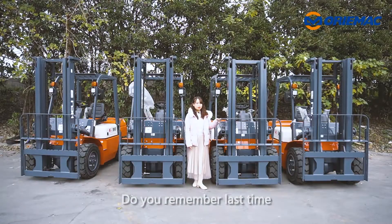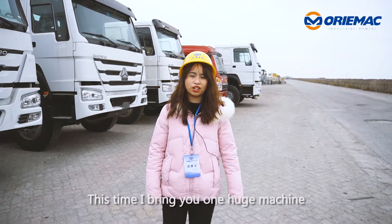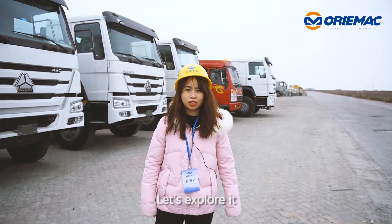Hey guys, do you remember last time I introduced you four clefts? This time I bring you one huge machine, ordered by our leisure client. Let's explore it.